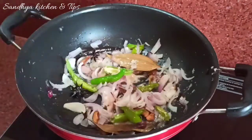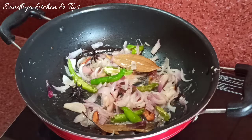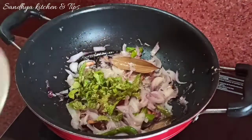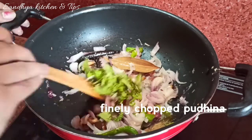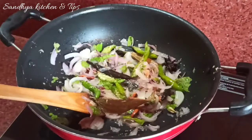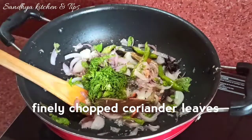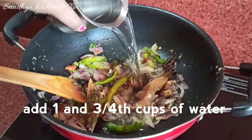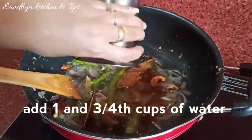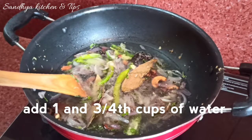Let's fry everything in a little bit. We'll fry and mix in a fine chop. Then fry the rice in a little bit. Add 1 cup of water.